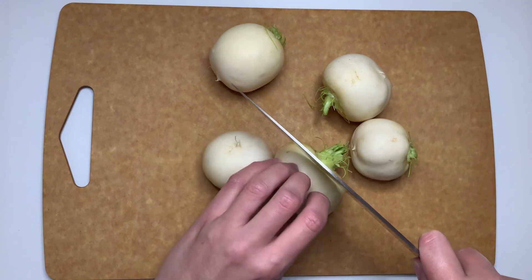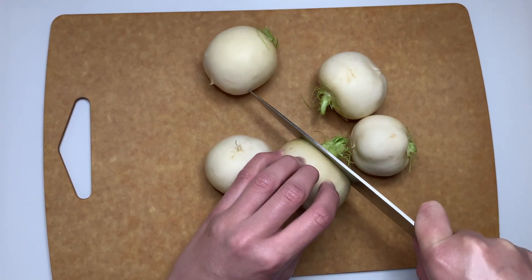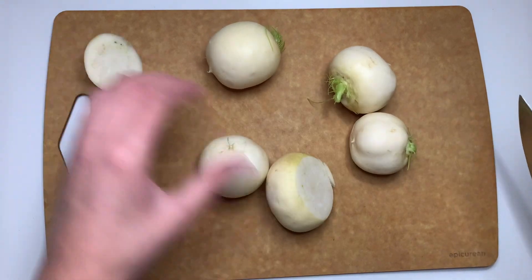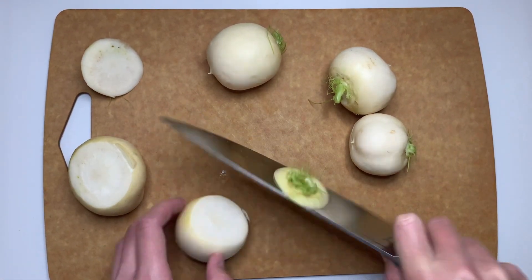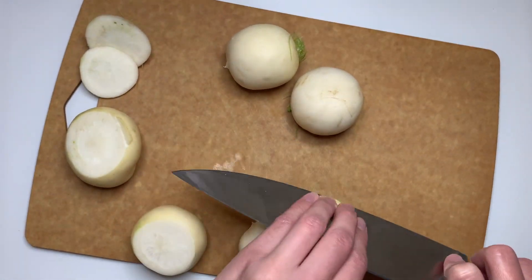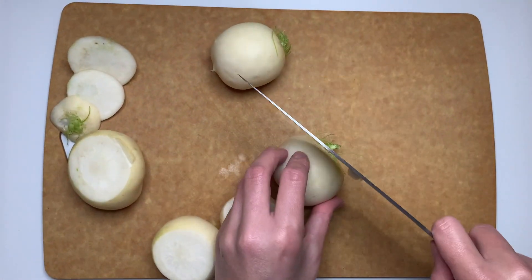Good afternoon everyone and happy Fresh Friday. This week's feature is Sunbeet Farm in Louisville, Kentucky. I had the delight of going out and meeting Kelsey this week and getting to chat with her as she was picking all the jalapeños during the cold, cold day.